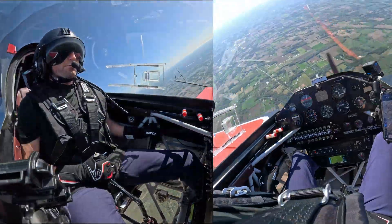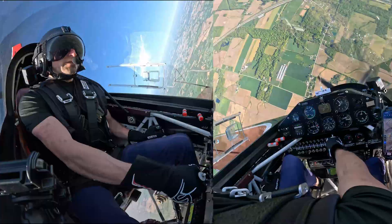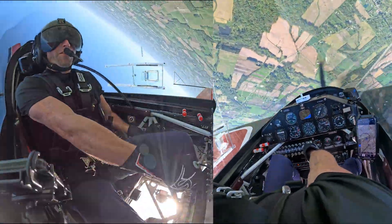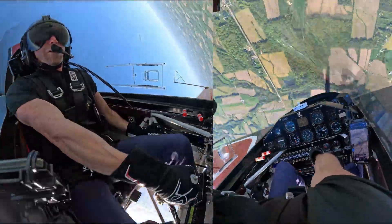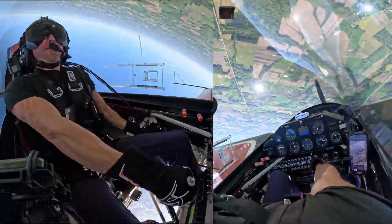We're going to test the recovery now. Power idle, opposite rudder, and full stick forward. What happens? Well, shoot — that didn't get rid of the spin. Now I'm upside down. I'm traveling around upside down. It never stopped spinning.